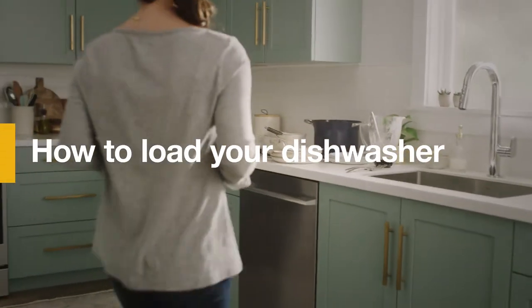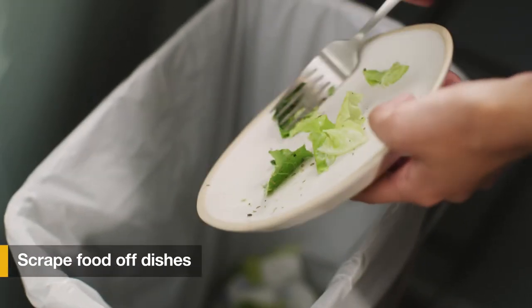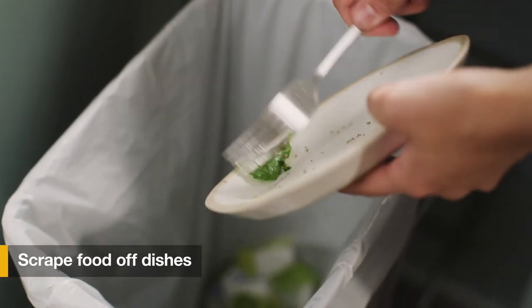Learn how to load your dishwasher so everything comes out clean. Before loading, scrape any excess food into your garbage or disposal.